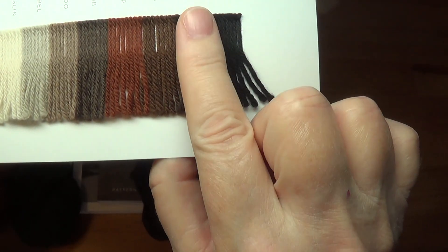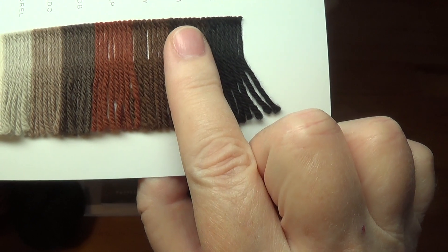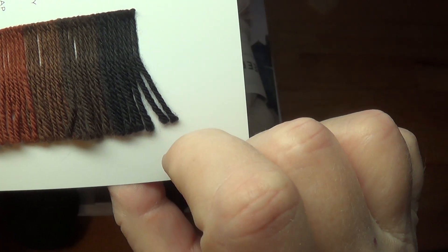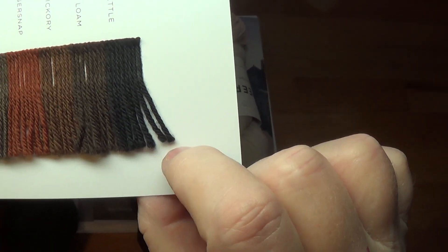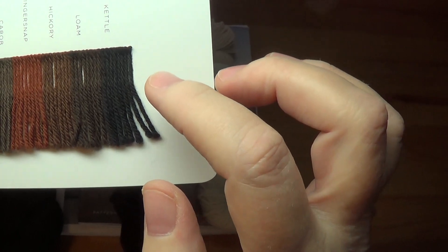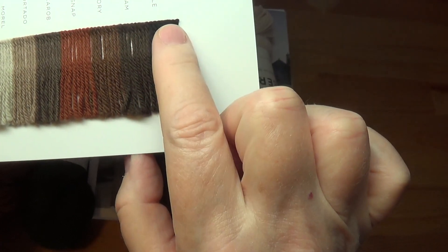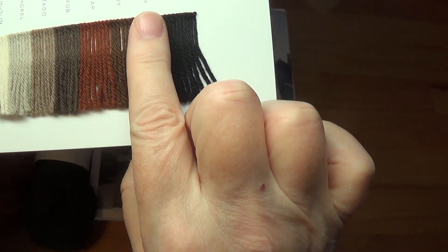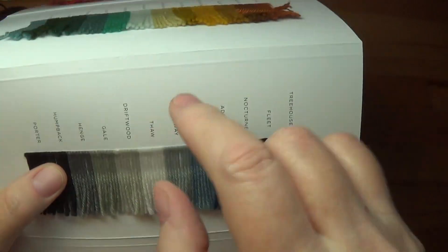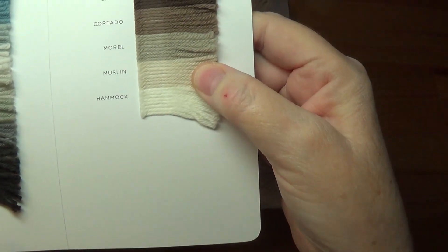To really pull it off as a three-color gradient, I'd have to go with the Ginger Snap, the Hickory, and probably the Kettle. The Loam didn't feel like there was enough separation of color between it and what I already have. So I have these three now — if I put my finger over this I can see light, medium, dark — and maybe I could use the black and treat it as a very dark brown. It doesn't look super black, more like a Shetland black. It seems like it has some warmth to it. So I'm thinking of getting that skein and pairing the reddish browns with the black and possibly the white Muslin.